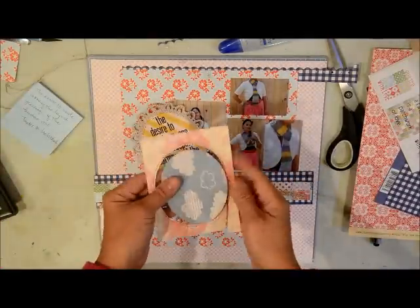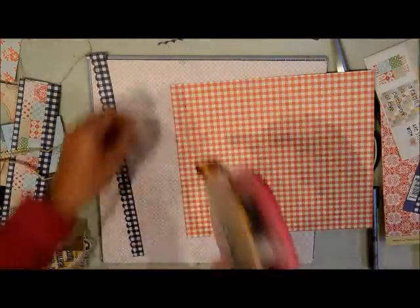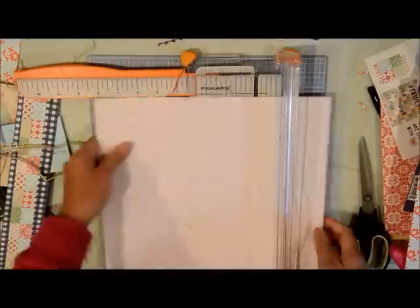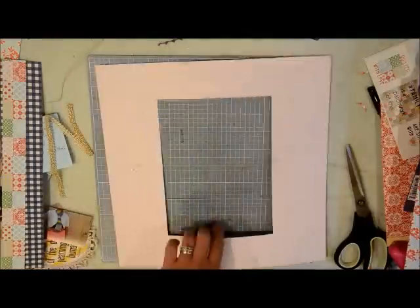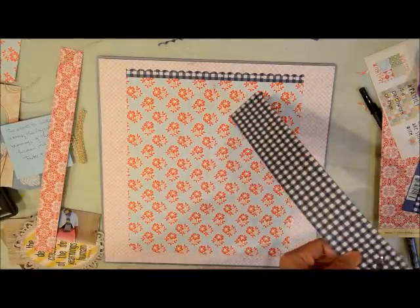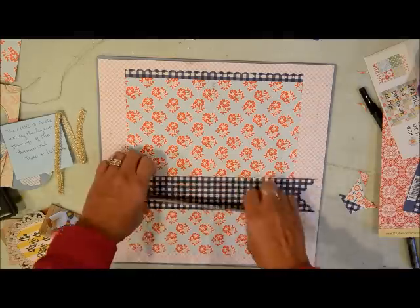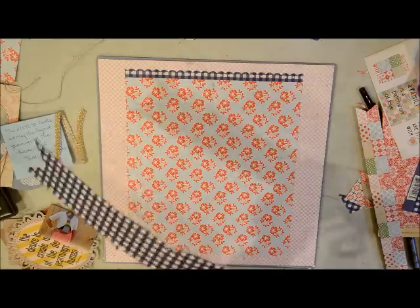I didn't do this part in the video because it was taking so long, but I love this frame I cut with the Silhouette. I put a scrap paper — the yellow — in the back, then used the mini letter stickers from the Lily Bee Design pad to put in a quote about creativity I found on Pinterest. It's from LDS Prophet President Uchtdorf, and it talks about how creativity is the yearning of the human soul. I felt it was appropriate since this page is all about creating with my hands. I also cut the ends of this border into notches and I'm now distressing the edges using just my knife.